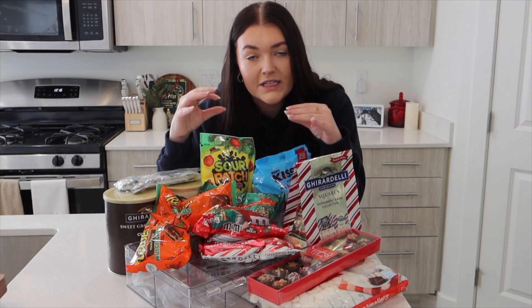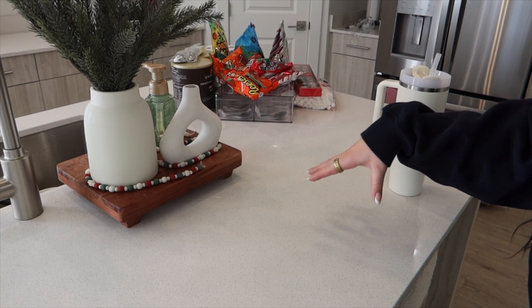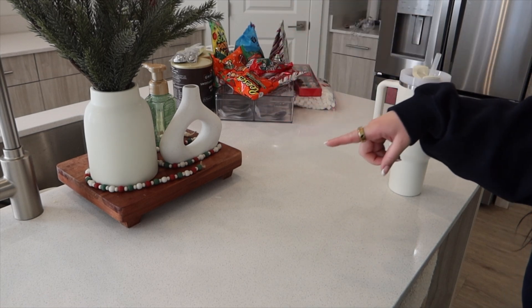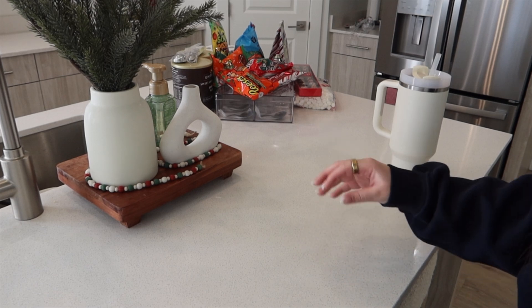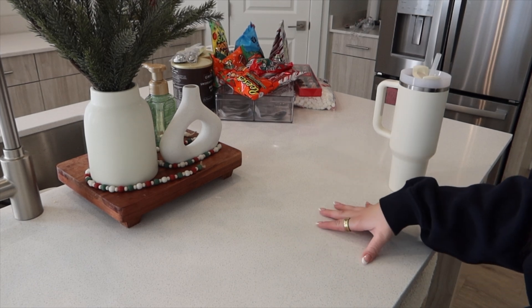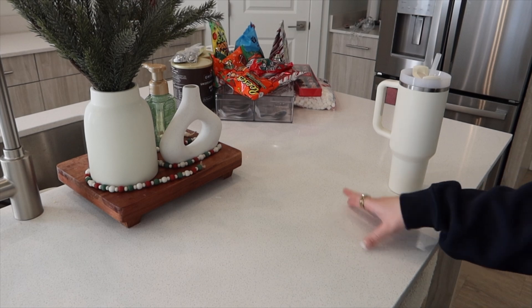Next we need to grab the containers that we want to put these things in. Then I need to set up my camera and then we'll start filming. I think I'm going to film right here — it has a pretty cute Christmas backdrop. So I need to move all of this stuff over here for my before video of what it looks like before the Christmas bar is done and organized.